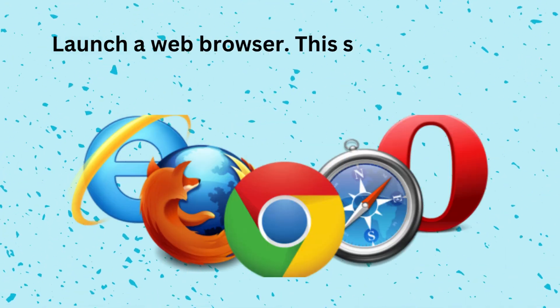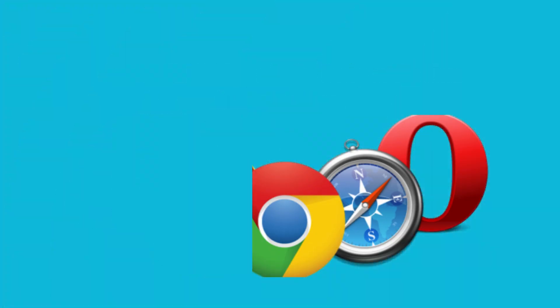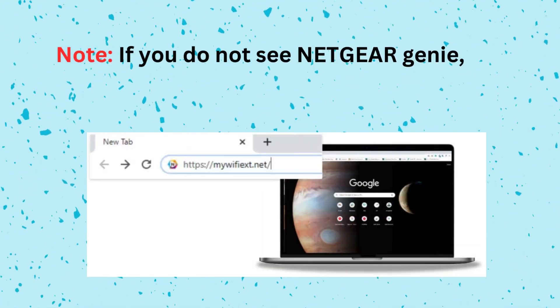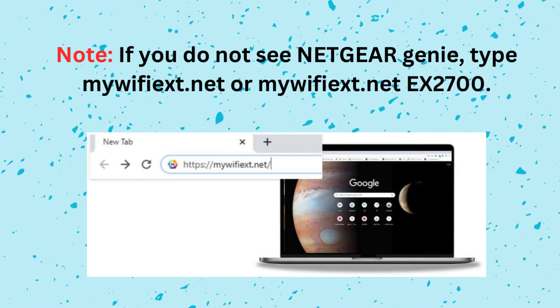Launch a web browser. This should take you to Netgear Genie to help with the installation. Note, if you do not see Netgear Genie, type mywifeex.net or mywifeex.net ex2700.